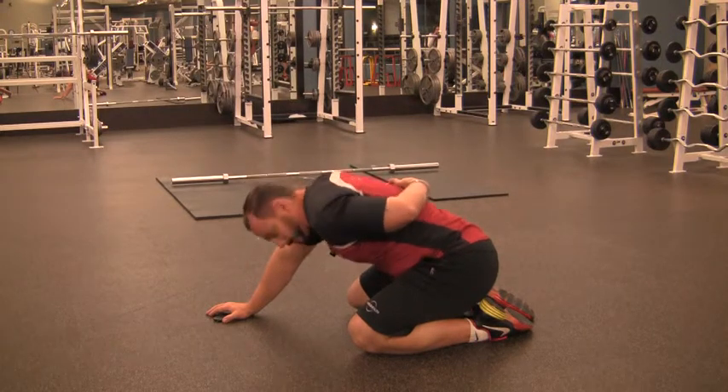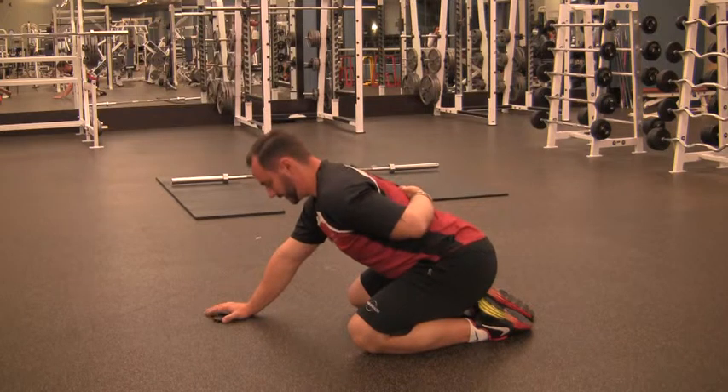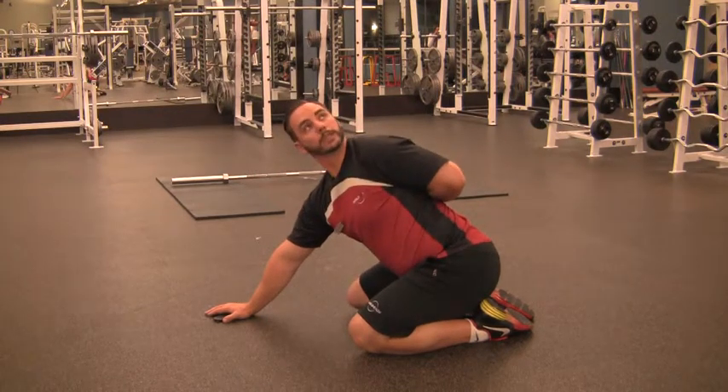Don't try to just make it your neck, and also don't look underneath your shoulder, as that's going to flex your spine and make it harder to rotate. Keep your chest up, rotate through like this.